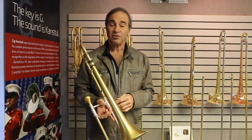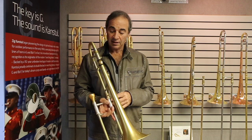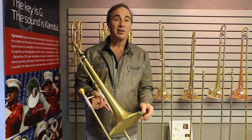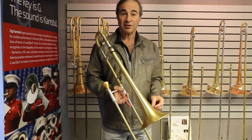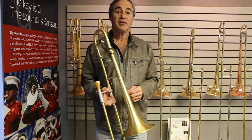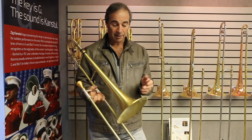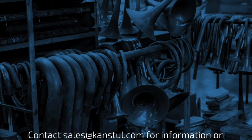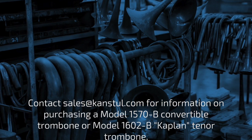This is a wonderful instrument — it's called the 1570 and it's convertible. For the convertible model it's the 1570B. This is the brushed lacquer finish, and I assume it can be available in all the different bell materials that Canstel offers: bronze, gold brass, and yellow brass — which this is. I prefer yellow brass because I feel it's the most responsive. Thank you.